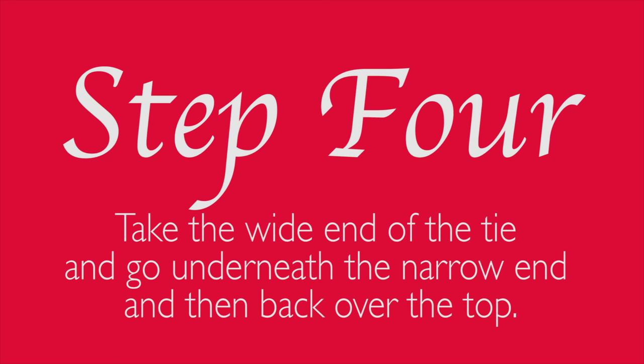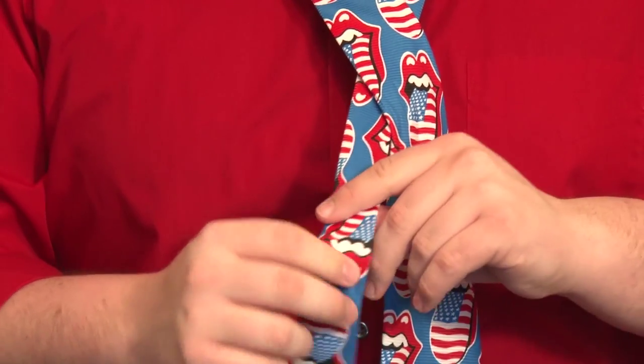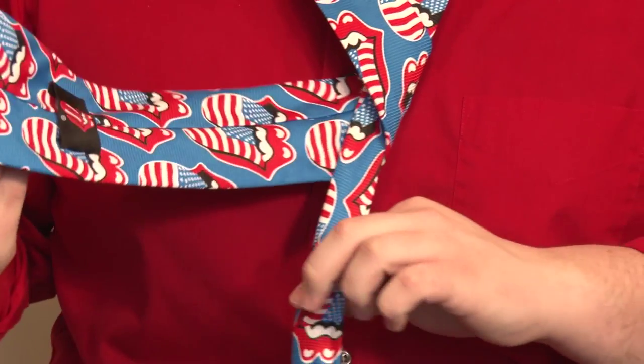Step 4: take the wide end of the tie under the narrow end and then back over the top. It's not as hard as it sounds. You just got to take the wide end under and then back over the narrow end. See? You got the hang of this.